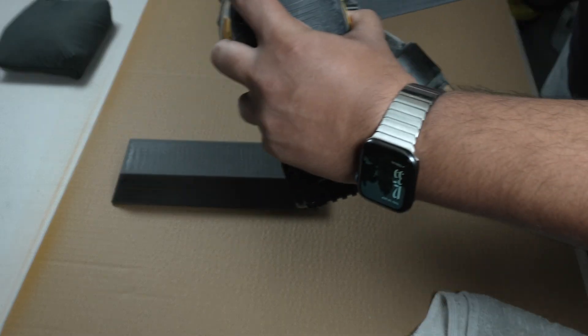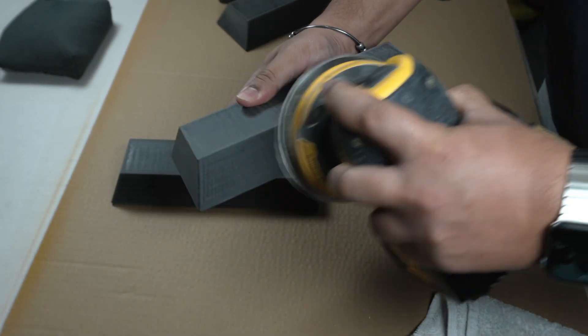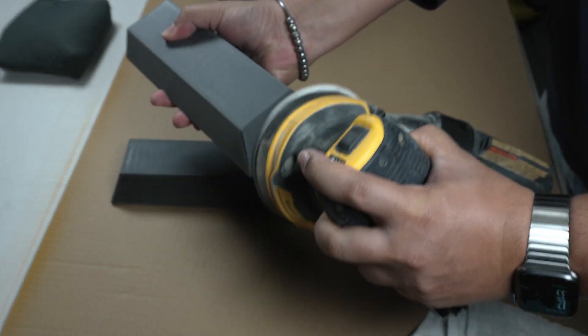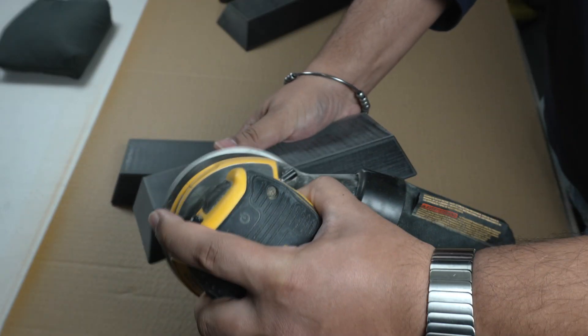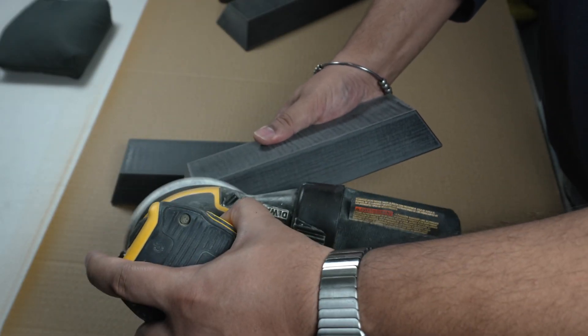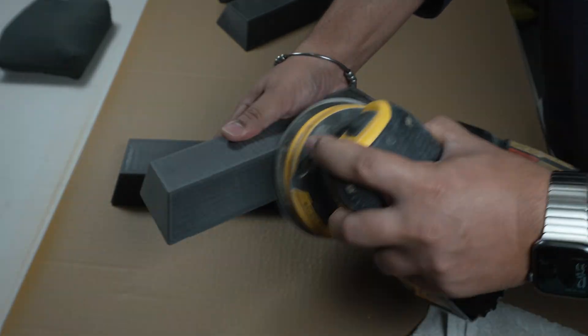Before moving on to the rub and buff finishes, I gave the last three bricks a quick sand using 240 grit paper. This helps remove any slight textures and gives the wax a better surface to grip onto. I'm not using any primer for these — I want to see how the finish reacts directly onto the bare PLA. Once all three were smoothed down, they were ready for the first test.